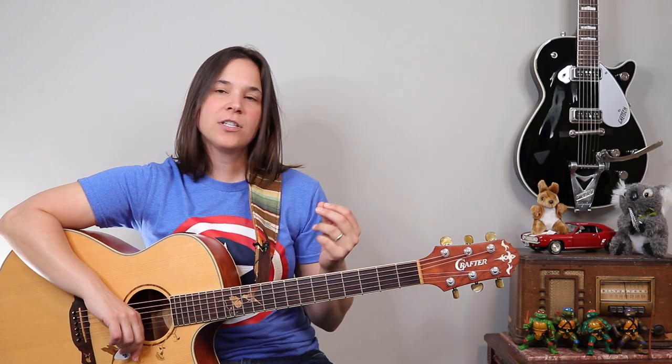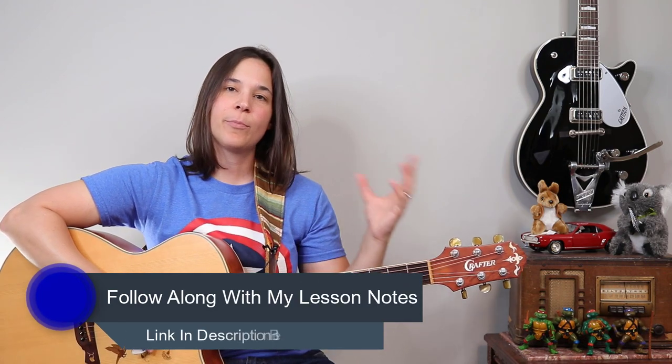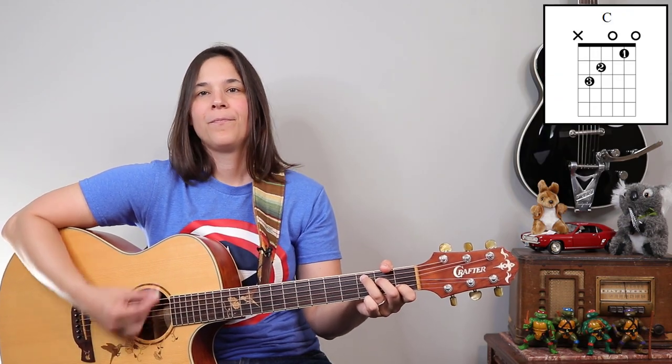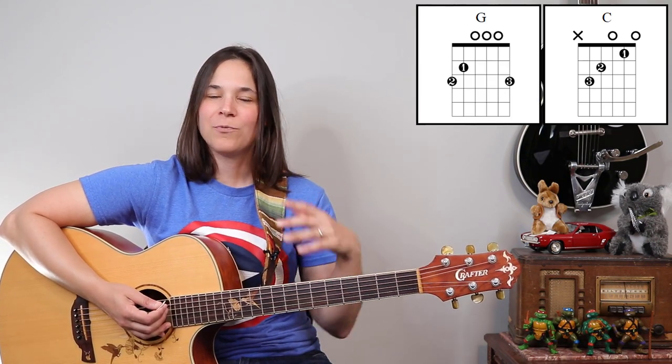For the intro, we're going to just hang out on that G chord for eight measures. The electric guitar is doing some other stuff that you'll hear on the record, and I'm going to show you how we can add some of that in later. When we get into the verse, we're just going to hang out on that G chord. It looks like there's seven measures of G chord and one measure of C chord. If you want to follow along with my lesson notes, you can go to my website and check it out.